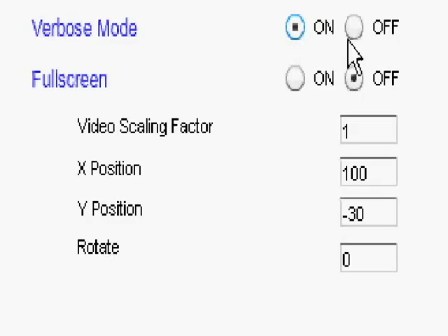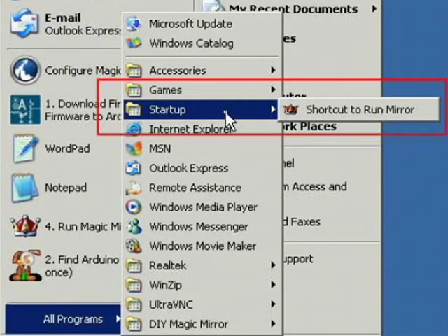Once you've verified your sensors are working correctly, go ahead and turn off verbose mode. Lastly, add the Magic Mirror program to your startup folder and then you're good to go. Visit DIYMagicMirror.com for more information.